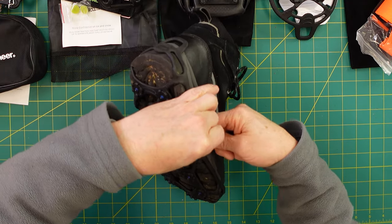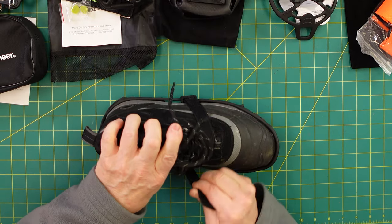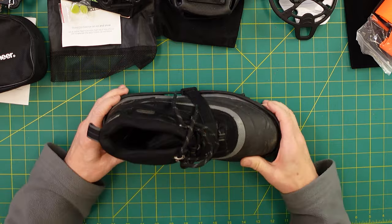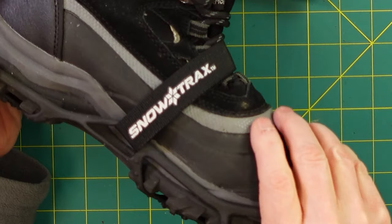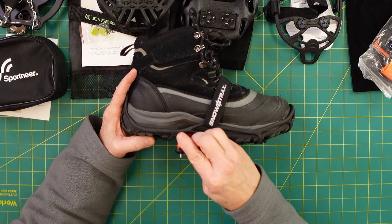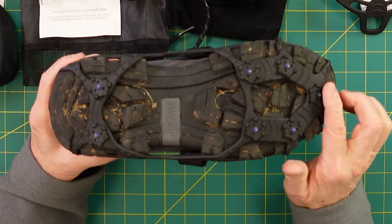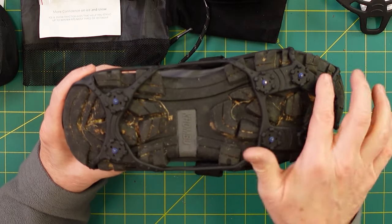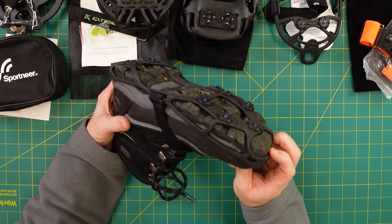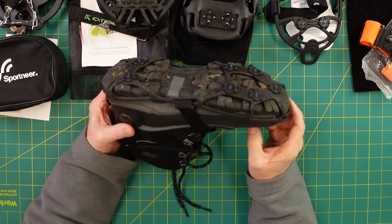You run it through this slide here and then Velcro it down. Unlike the first one that only goes right here in the center, you've got spike coverage all the way across. Will it stay on the boot? I might have to walk around the yard and then get back on the ice just to get a sense of things. But putting it on correctly is the key for all of these.